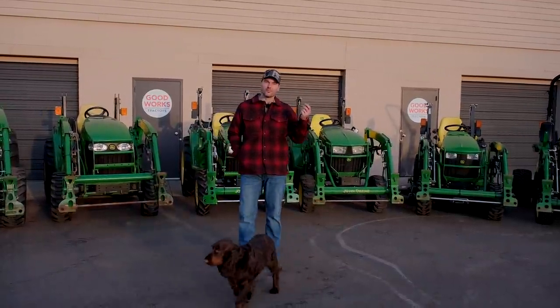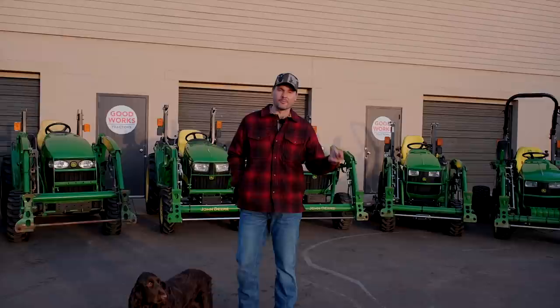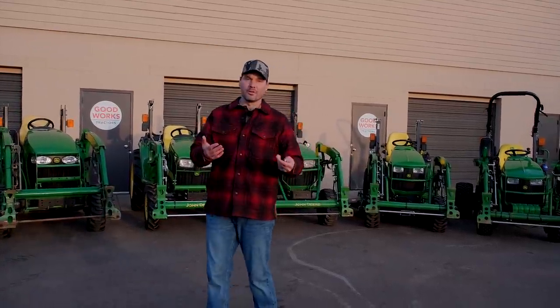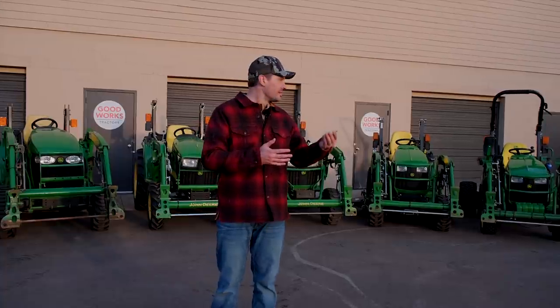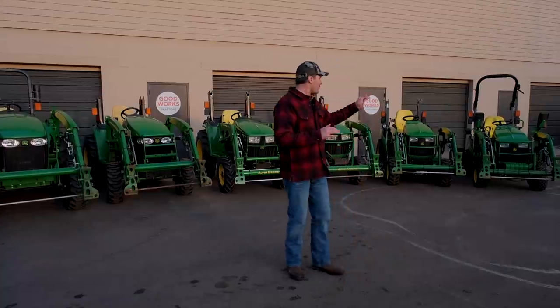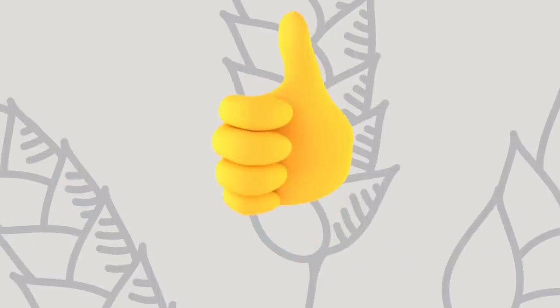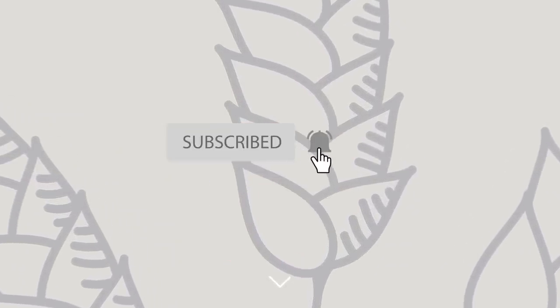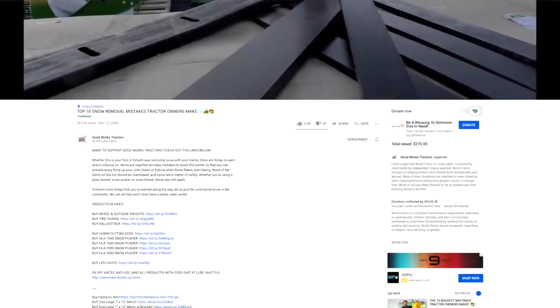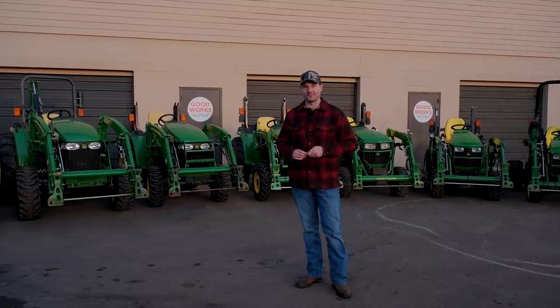Steel versus aluminum — it's just more information to have. Knowledge is power. Hopefully you found this to be a very informative video giving you a nice visual of all the different frame sizes that John Deere has to offer. If you can't make it to a place that has all the models in stock, at least you have a visual indicator of what the different sizes look like side by side. If you want a more in-depth look at just the 4 series, or the 1 versus the 2, or the 3 versus the 3, I have a whole playlist of comparison videos. If you found this helpful, thumbs up, hit subscribe, read the description, and head over to goodworkstractors.com. Thanks for stopping by — stay safe, we'll see you soon.